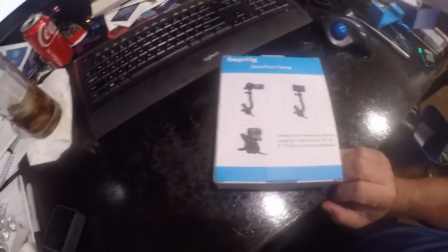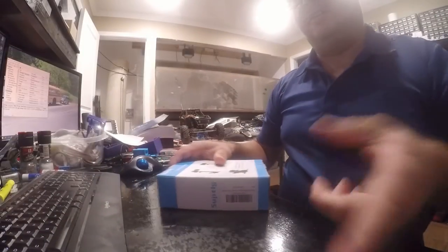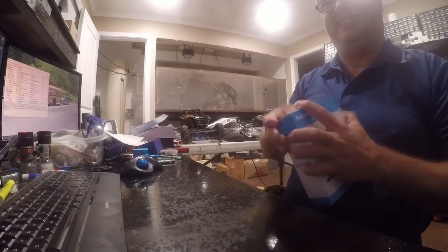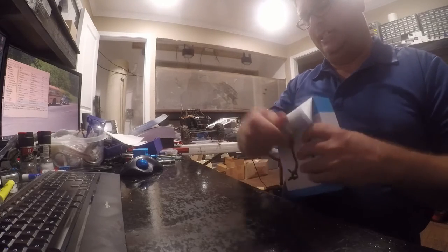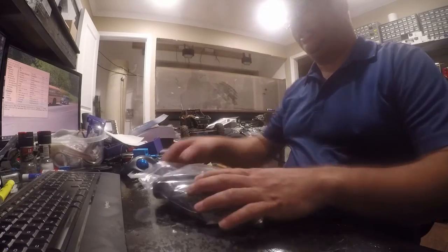Hey folks, so I'm going to do a product review tonight. I got this Suptake Jaws Flex Clamp. It's just another holder — I'm using a really nice holder for the camera right now but it's a suction mount holder and it doesn't do real good, so send that to recycling.